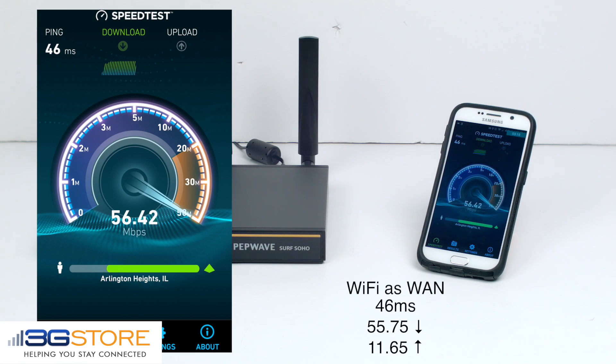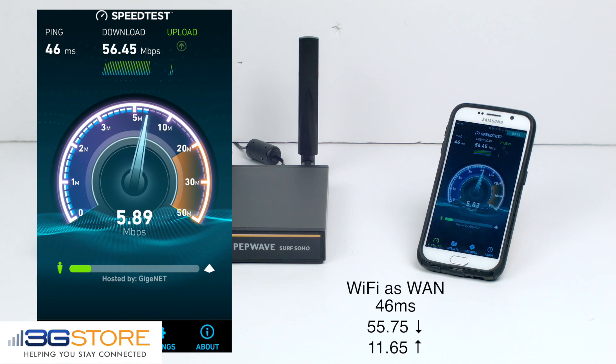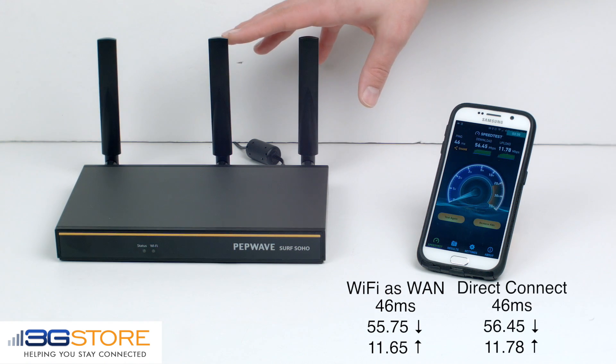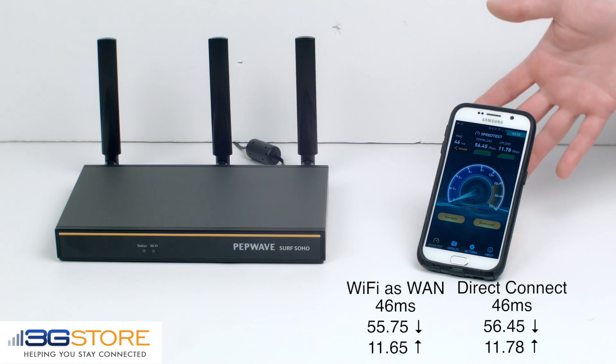The first thing that you'll notice is the latency is the exact same as it was for the Soho, meaning that the Soho was not introducing any type of slowdown. Our download speed is 56.45 megabits per second, just over what it was with the Soho, so we saw about 1 megabit per second of loss, and the upload speed is 11.78, so less than 1 megabit per second of loss on the upload as well.